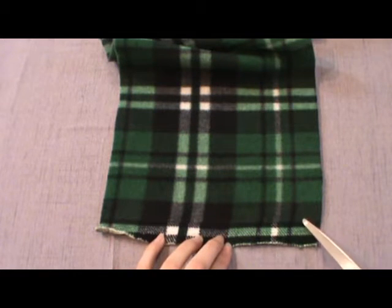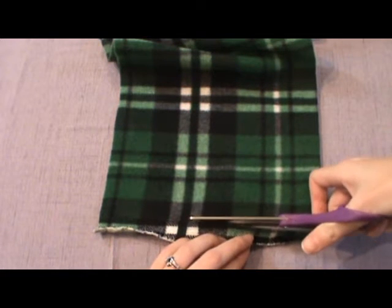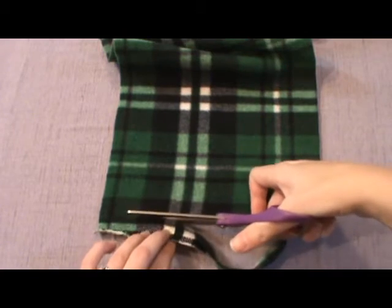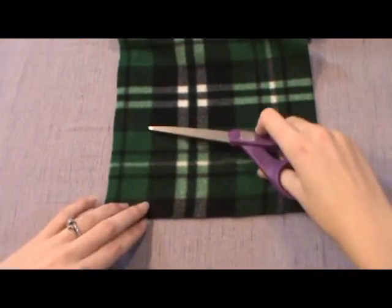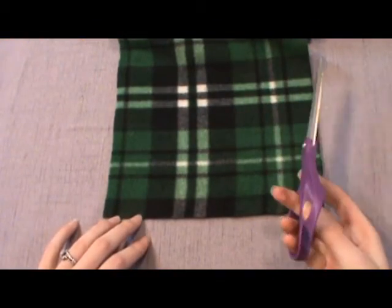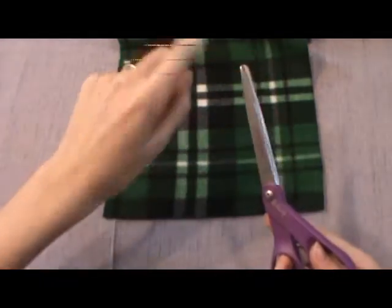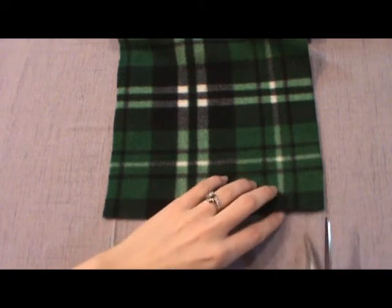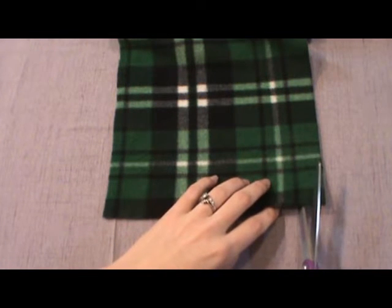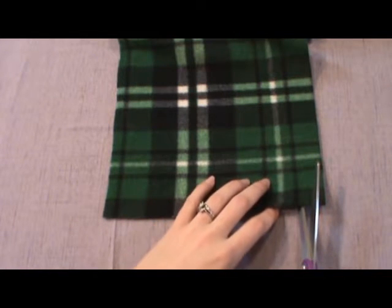I'm going to cut off the end — it's okay if it's not completely straight, but this is easier if you have a striped or plaid fabric. I cut up to make the fringe at about three and a quarter inches, or about the length of the scissors. That seems to be the best method because it's even and I don't have to think about it. I usually space the cuts about every half inch.